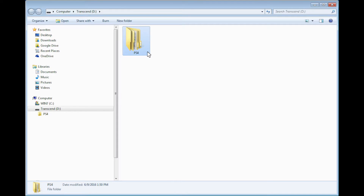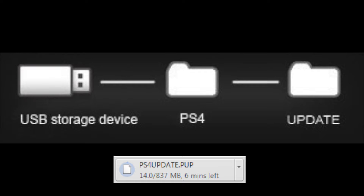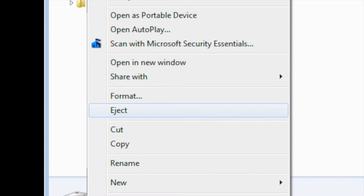Now, this next step is crucial, so pay close attention. You will need to copy this file to a specific location on the flash drive. Navigate to the flash drive's directory on your computer and open the folder labeled PS4. Then open the folder labeled UPDATE. This is where the update file should be placed. Before completing this step, double check to make sure that the folder path on the flash drive is exactly as displayed in this graphic. Keep in mind that the folders must be labeled in all capital letters. Also confirm that the update file is labeled exactly ps4update.pup with no numerical extensions or other alterations. Once you have done this, eject the flash drive and remove it from the computer.